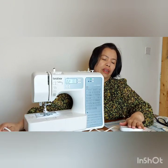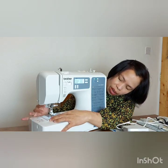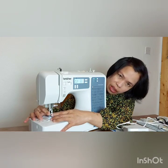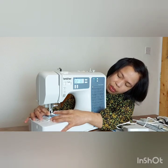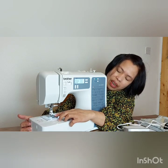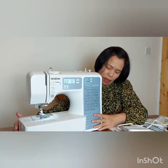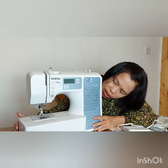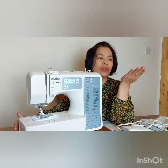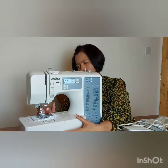This is the foot controller. One thing I love is the automatic threading — this lever catches the thread and automatically threads the needle. I like this because I find it hard to thread needles manually. You just drop the bobbin in, connect it following the instructions, and you're ready to start. It also has a built-in light, so even if you don't have proper lighting, you can still do your sewing.